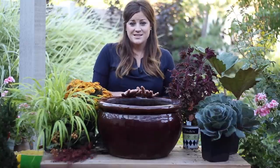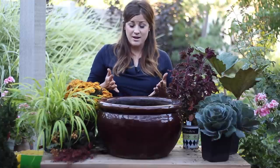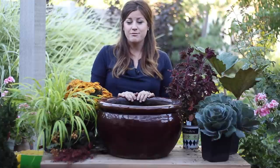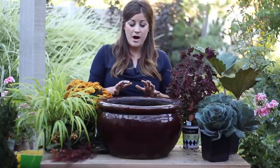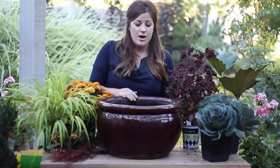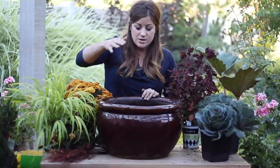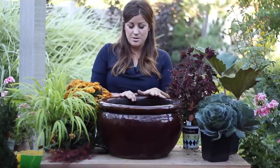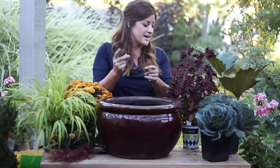If you did catch the last video, you'll remember that I gave you a formula to go by when planting up your pots, and that's to have a thriller, filler, and spiller plants. We're going to adjust it just a little bit with this pot because it is short, so I won't be using as many plants that will spill over the side. I already cleaned out the pot that had all the summer plants in it and filled it with some fresh soil, so I'm just going to get started planting.